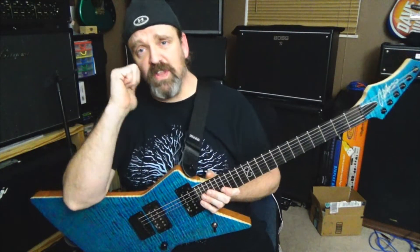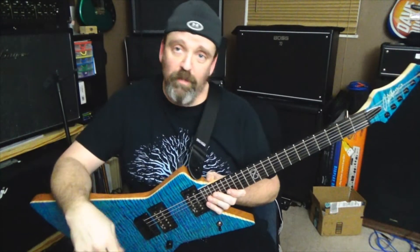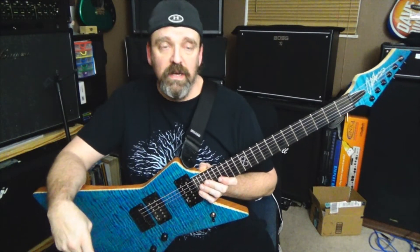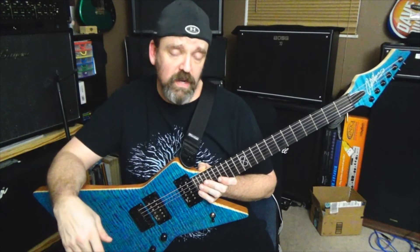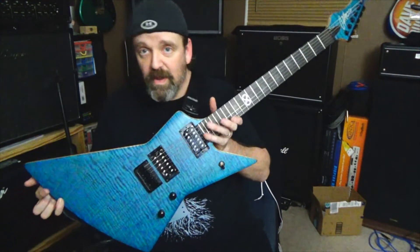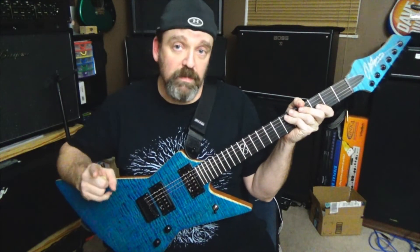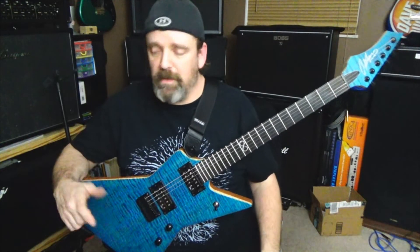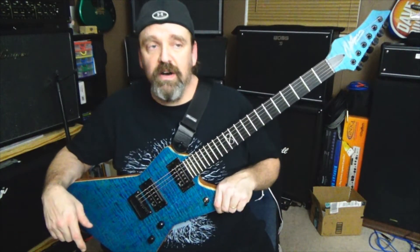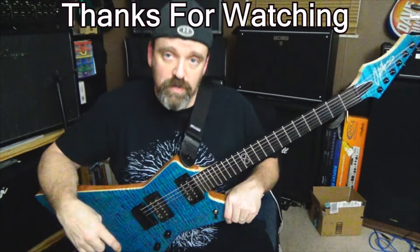That'll do it for this video, guys. If you like this video, drop that thumbs up — it helps me out. Thank you to all my new subscribers — you rock, I thank you so much. We'll see you guys in the next video. Let me know what you guys think about Chapman, let me know if you like the Ghost Fret, if you like the blue — just let me know your thoughts. Don't forget, it's all about the music. Follow me on Instagram and Twitter for all the updates — links are down below. Rock on, everybody.